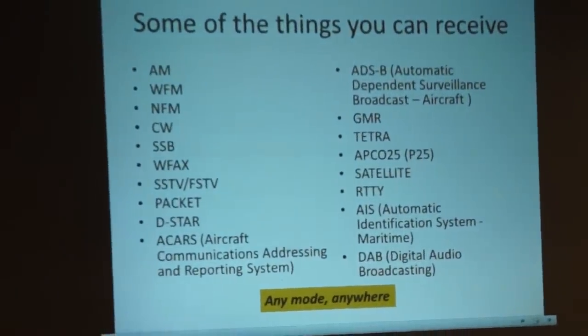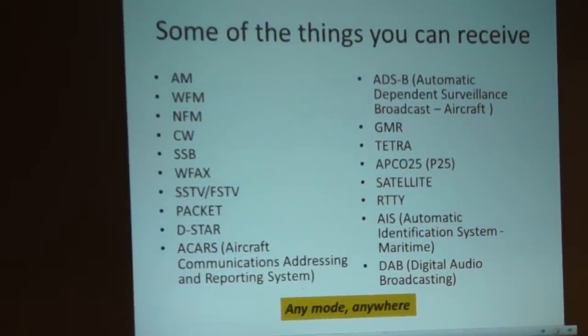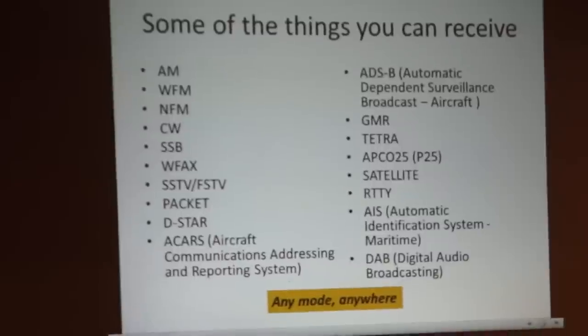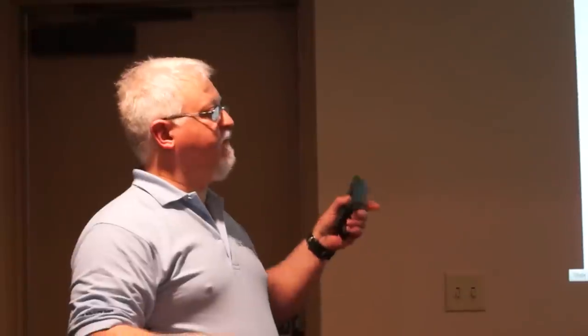What can you receive? A better question is what can't you receive? Here are just some of the modes: AM, wide FM, narrow FM, CW, SSB, weather fax, slow scan TV, fast scan TV, packet, POCSAG, EDACS, ADSB. ADSB is kind of neat — that's Automatic Dependent Surveillance Broadcast, kind of like the amateur radio version of APRS. Airplanes actually transmit their GPS coordinates, altitude, heading, airspeed, and registration number. You can pick that up and there are decoders that plot the planes on a Google map — you can actually see the planes flying around in the airspace. It's really neat.